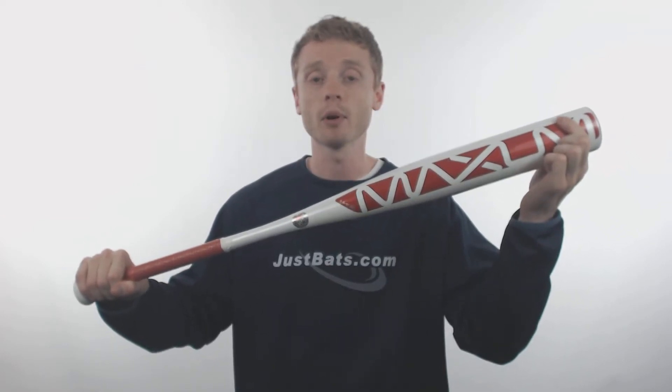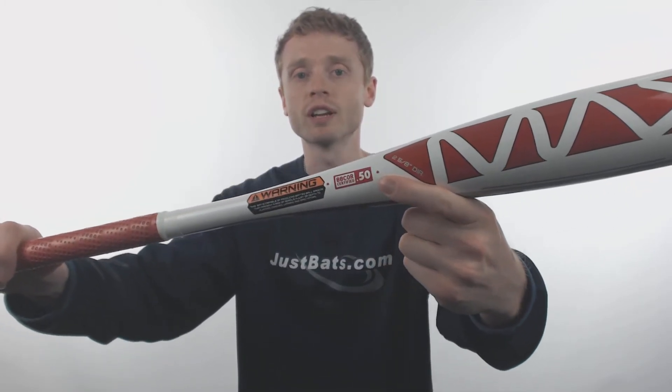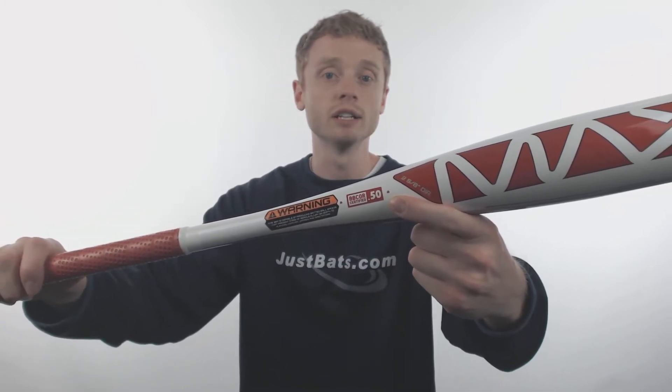This model is going to feature a standard 2 and 5/8 inch barrel diameter, a drop 3 length to weight ratio, and the BBCOR certification for high school and collegiate approval.